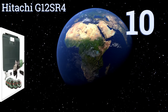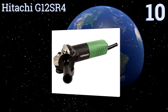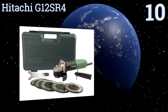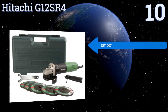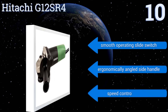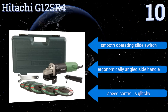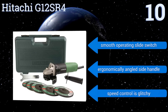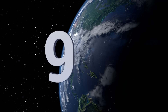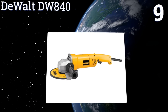Starting off our list at number 10, the professional-grade Hitachi G12SR4 boasts a powerful 6.4-amp motor with high overload durability. It works well on a variety of applications and comes with five grinding wheels, so you'll always have the right tool for whatever material you're working on. It includes a smooth operating slide switch and an ergonomically angled side handle. However, its speed control is glitchy.